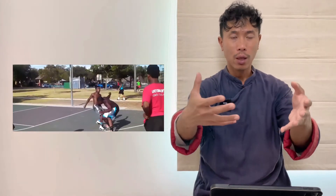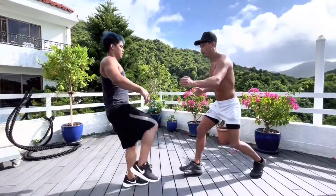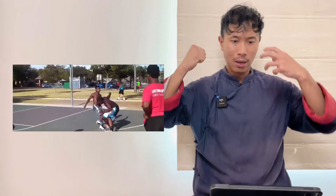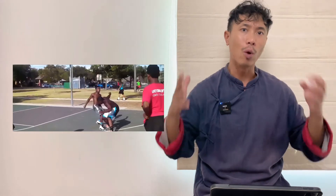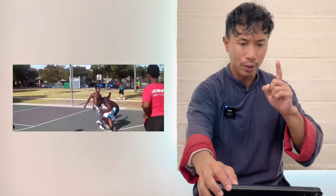I tried grabbing somebody's leg and then pushing him down. When I push your leg, you are only standing on one leg — very weak. You can easily fall down. This point is very important.